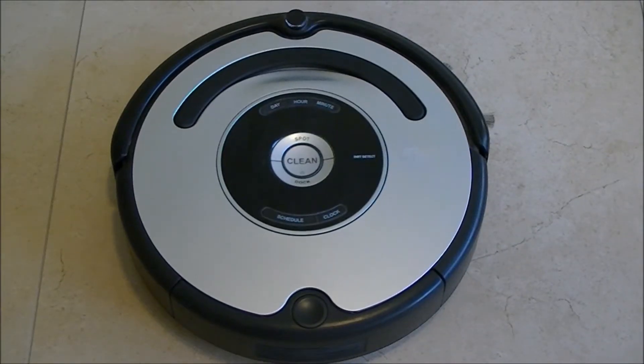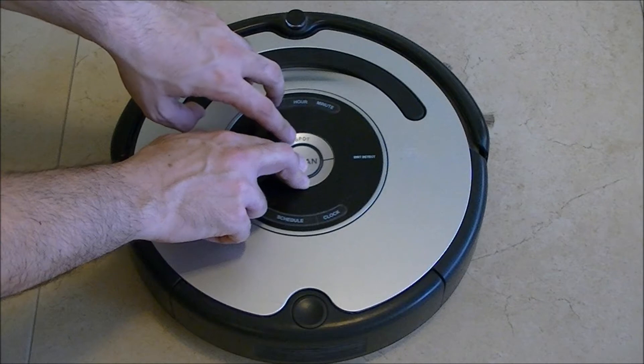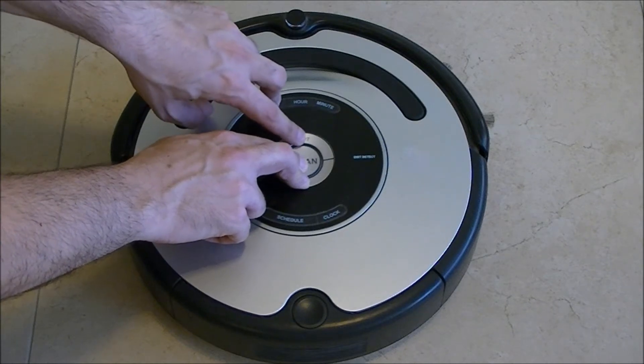Today we are going to learn how to test the Roomba 500 series at Auto Advanced Test. All you need to do is press the clean and top button and push on the spot three times.